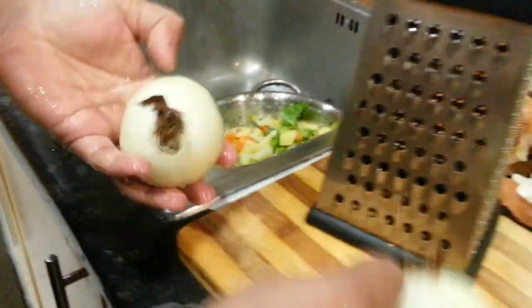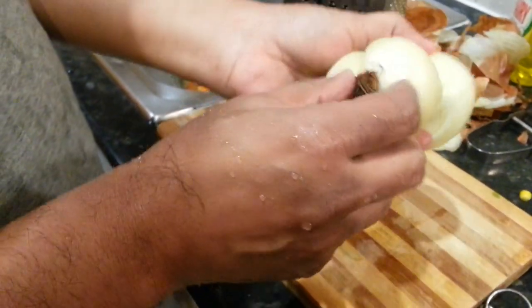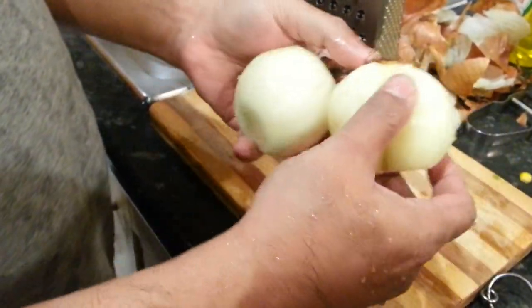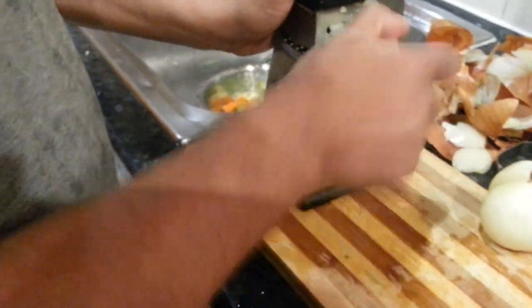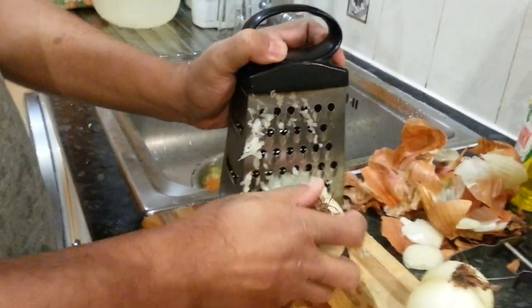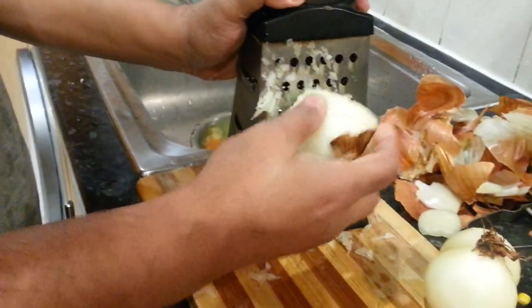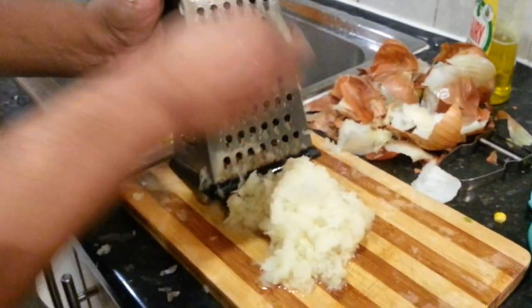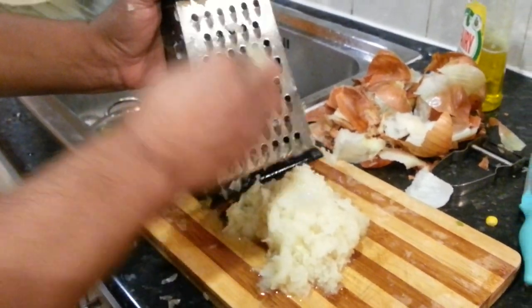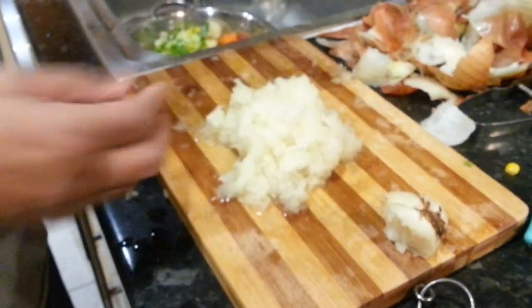Another piece of advice: when you're shredding onions, make sure you keep the bottom bit of the onion on. Cut the top off, leave the bottom. The reason is, so when you shred it, it doesn't come apart. Always mind your fingers when you do this. If you cut the bottom bit off, you cannot shred it - every layer of onion will come apart. Make sure you are always careful and keep your fingers safe.